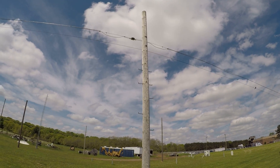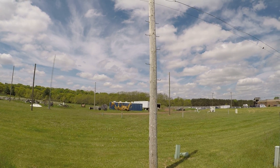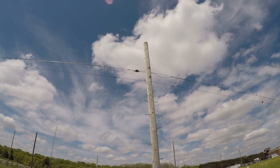You can see on the pole we have pegs that you utilize to climb up. They only go up so far so that you don't have other individuals climbing these poles and interfering with the installation process.